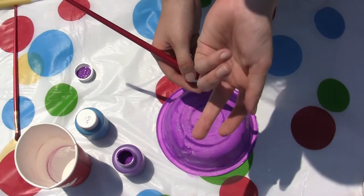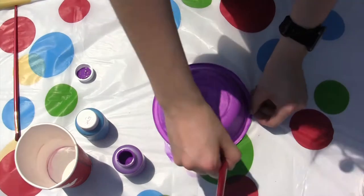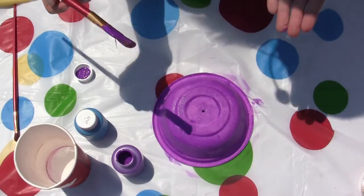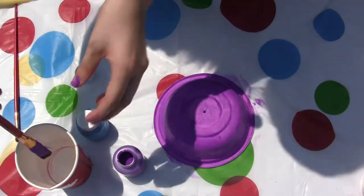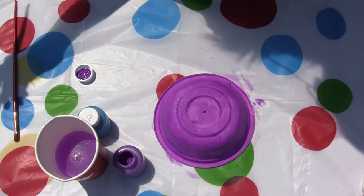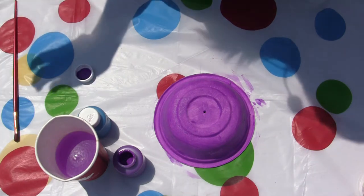Also, if you're messy like me, maybe wear a shirt that you can get paint on. Now that our base is completely coated, I'm just going to rinse off my paint brush, and we're just going to give this another 2 minutes or so until we start doing our details. I'll see you then.